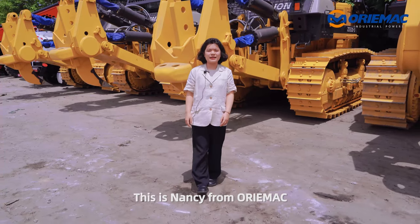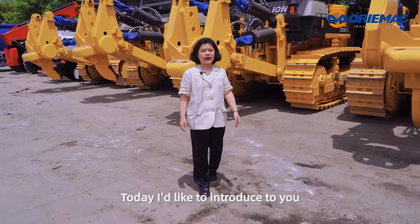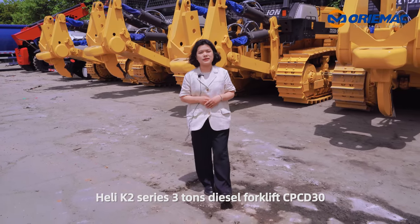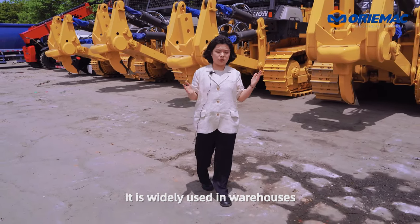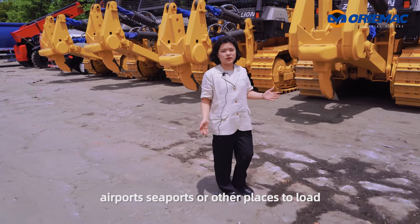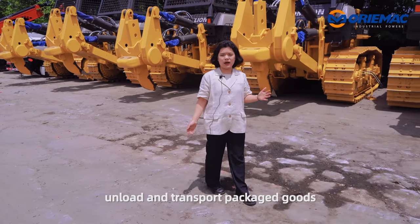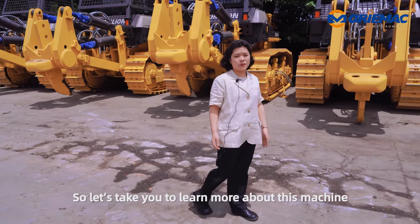Hello everyone, this is Nancy from Orimac. We are in Sanhe Warehouse. Today I'd like to introduce to you the KG series 3-tonne diesel forklift CVC D30. It is widely used in warehouses, airports, sea ports, or other places to load, unload, and transport packaged goods.